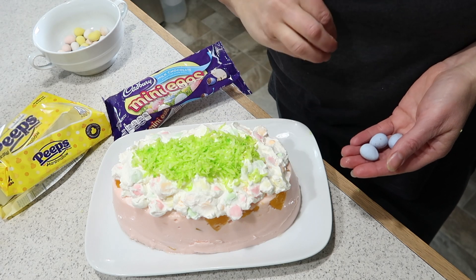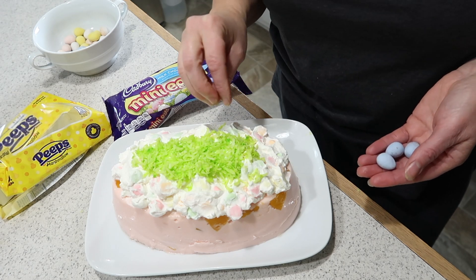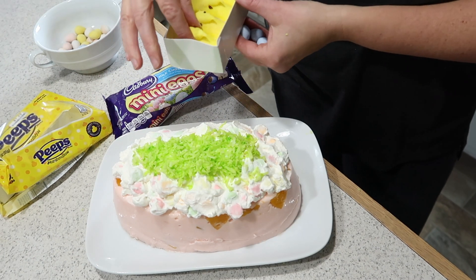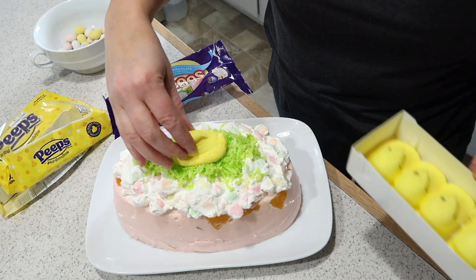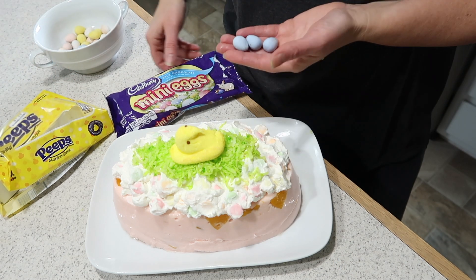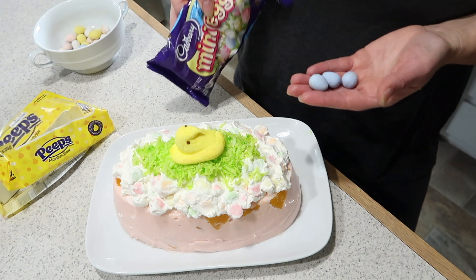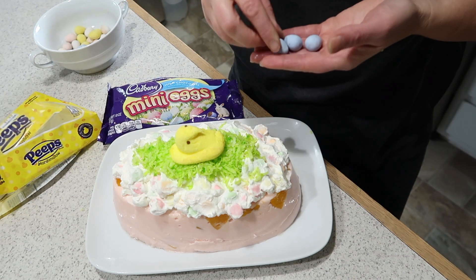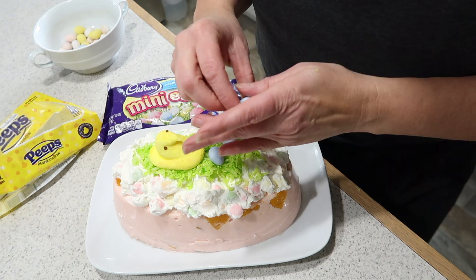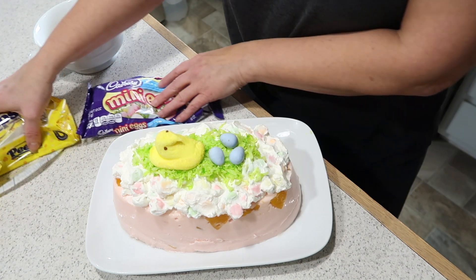I've got my coconut grass on here and it looks like a big egg! I'm going to use just one peep right in the middle, and I've picked out some blue eggs from this yummy bag I got from Walmart. I'll just arrange them however you like — and there you go!